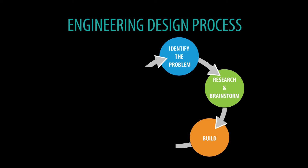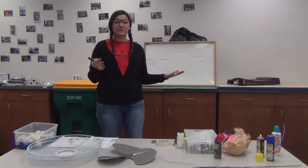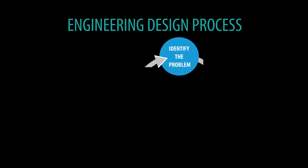The next step of the engineering design process is build. This is when we get to have fun, improvise, use our thinking skills, be creative and make our prototype. After that, the next step is test — we're going to test what we built. Once we're done building, we're going to present our solutions to Fred. If Fred doesn't like the helmet, we're actually going to move to improvement.